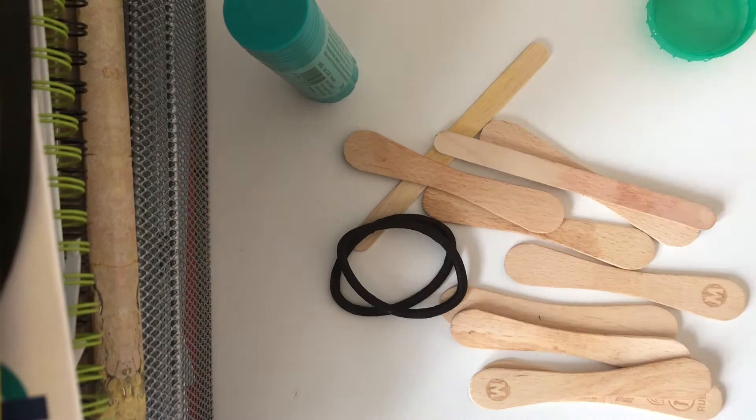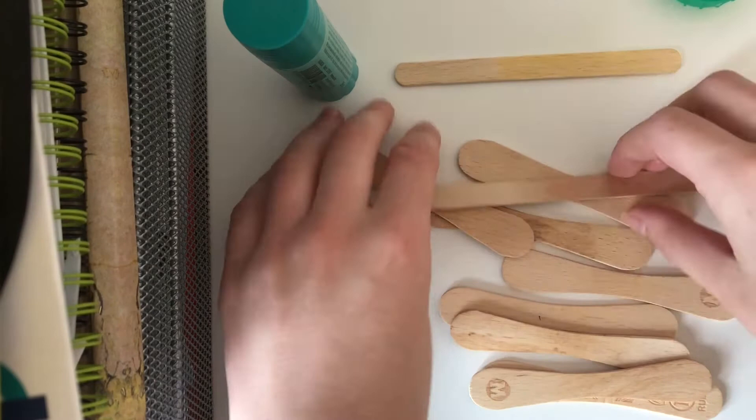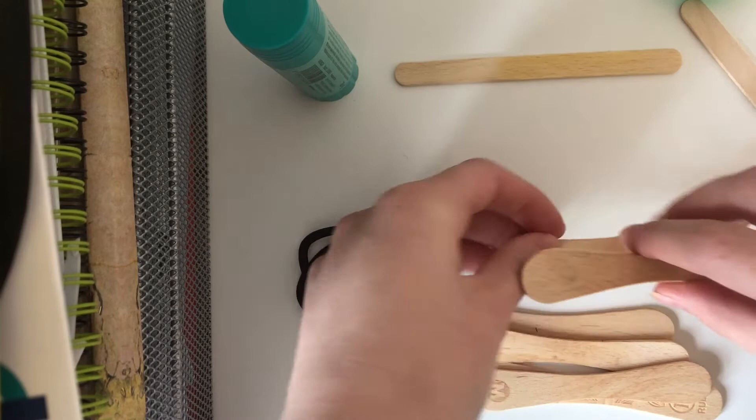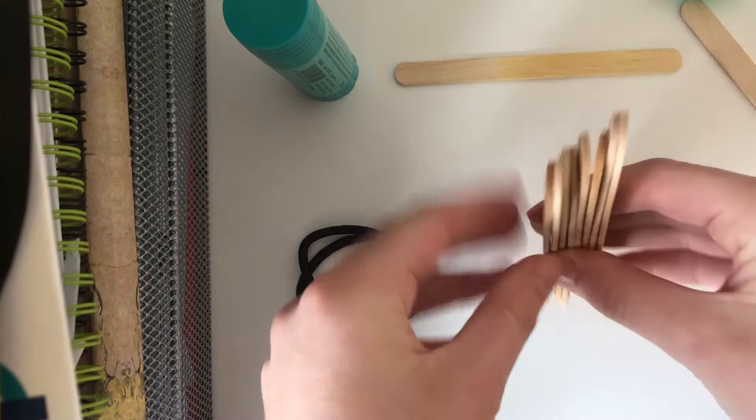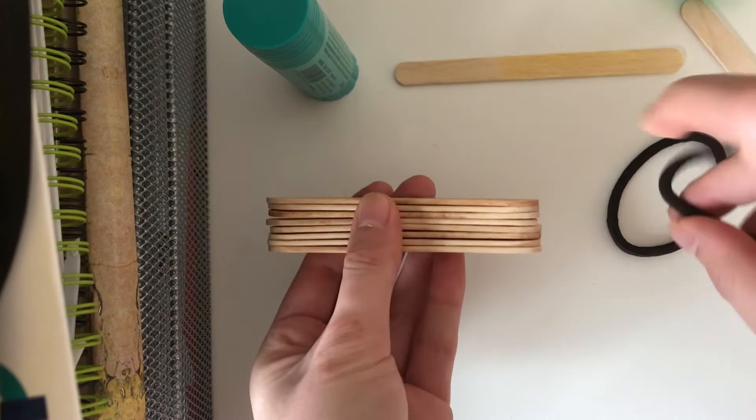We're going to set one lollipop stick off to the side, then put all the others in a stack. I'm going to line them up so it's all nice and neat, and then we're going to put either our elastic bands or our hair bubbles on either side to secure it.